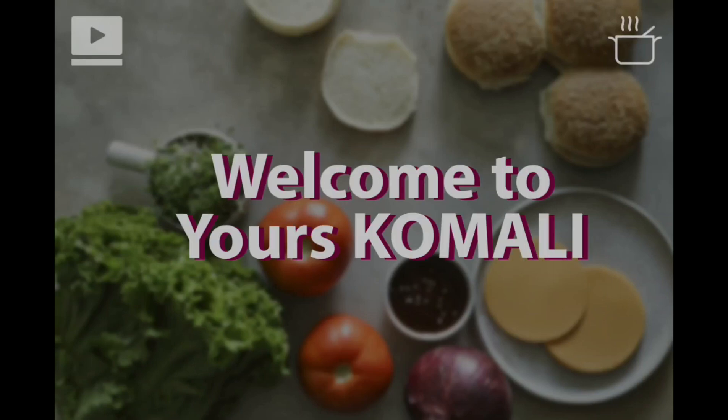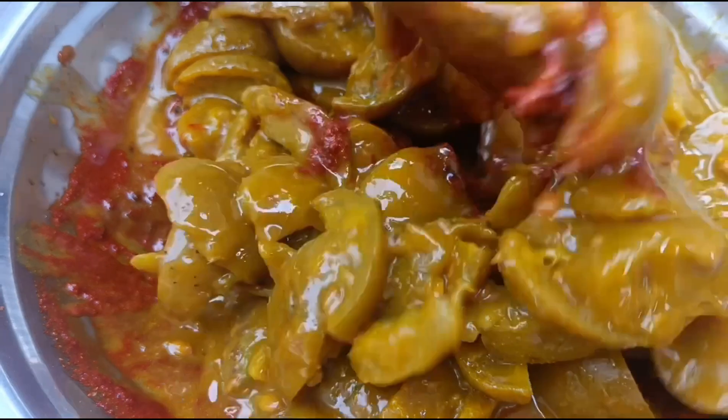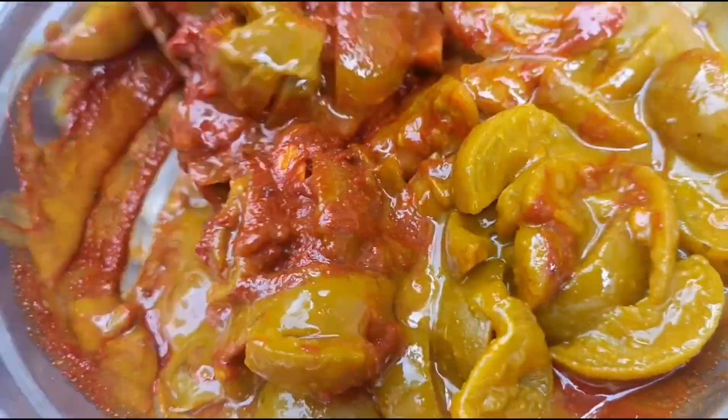Welcome back to my channel! Today I will give you a copy of the recipe for this recipe.